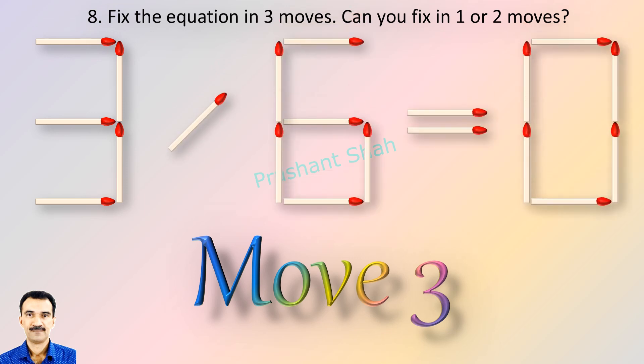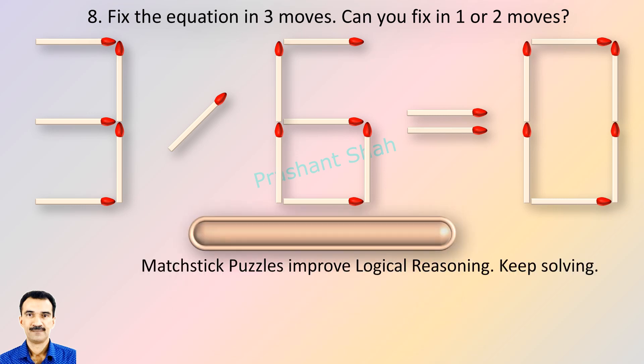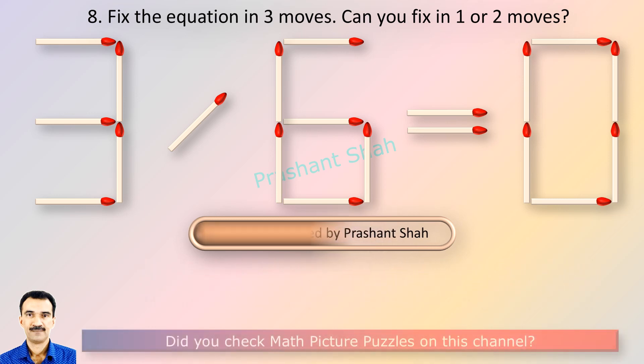Riddle's Puzzles. If you can fix in one or two moves, please write your answer in the comment section. You are watching Riddle's Puzzles.